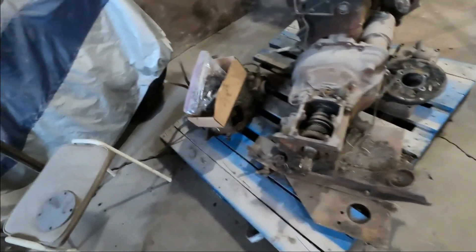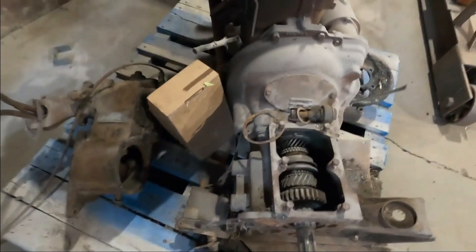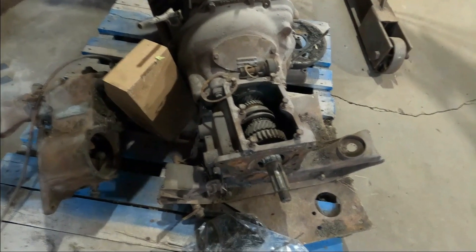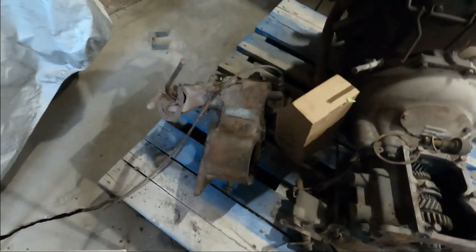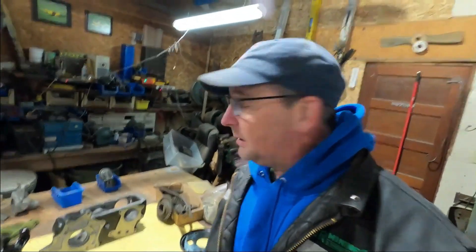I do have a spare transmission and transfer case. I removed that transfer case from the spare transmission and opened it up, only to find it was in fact probably in worse condition than the first one I took apart. So out of both transmissions and transfer cases, I'm thinking neither one is going to yield a lot of salvageable gears. That's the status with the transmission and transfer case — parts are all disassembled, cleaned up to the best of my abilities for now, and we're waiting on some parts.